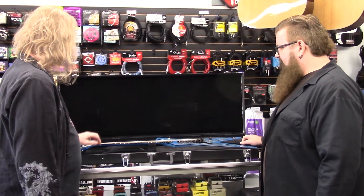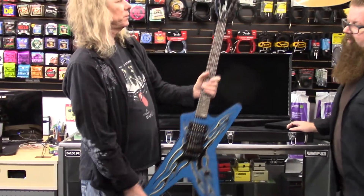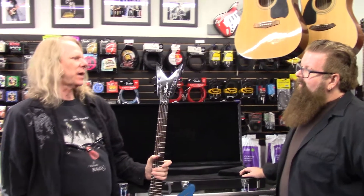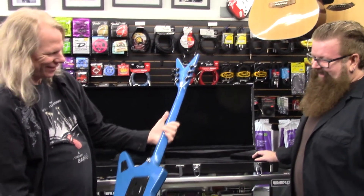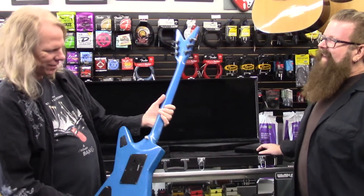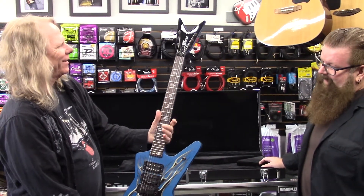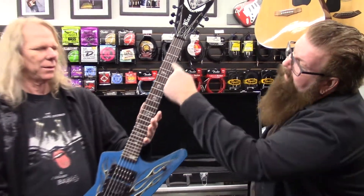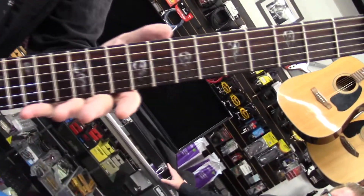One comment on my earlier video this month was that this headstock design is just ridiculously ugly. What are your thoughts on that? I think they're super cool, they definitely make a statement — people know exactly what it is. And Buddy Blaze had something to do with these flame inlays on there — you can see how they curve down the fretboard and back up instead of being in a straight line. Super cool.